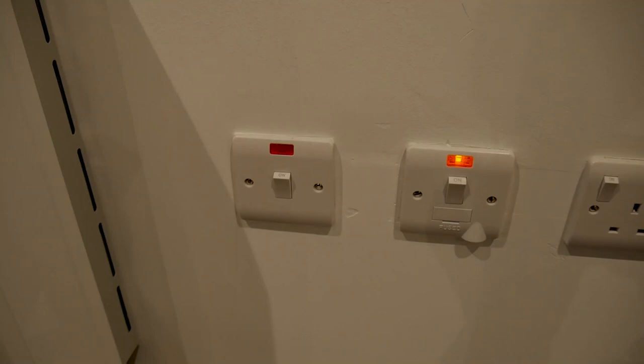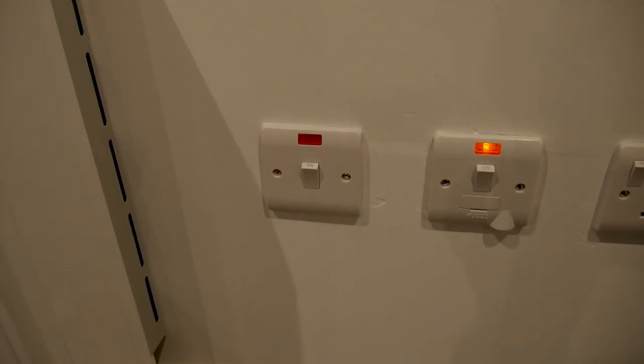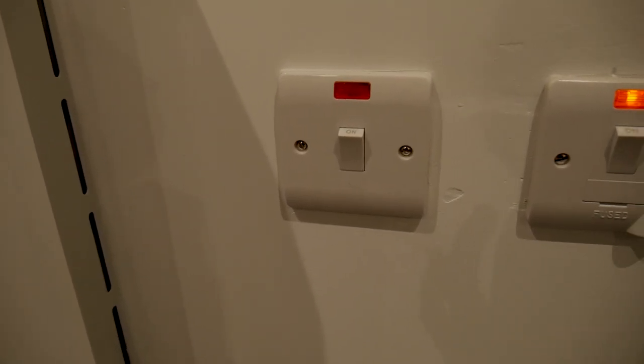One of the things about these heaters is that when you first get one, you need to let it charge overnight. So for the very first day, if you're unlucky, there is no heat to be had. Also remember these two switches, because a lot of people in the apartment complex were coming in and just saying, I turned on the switch but it's not working.